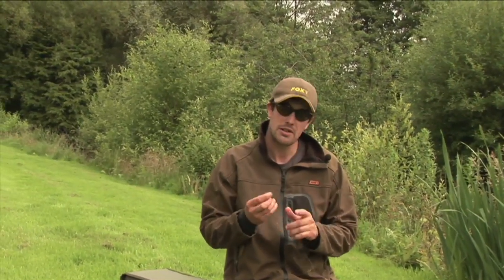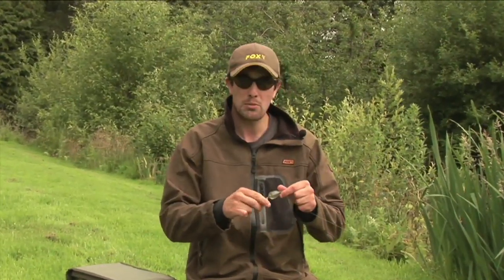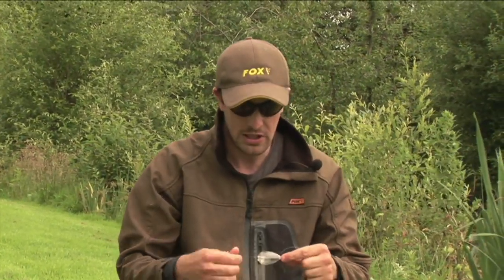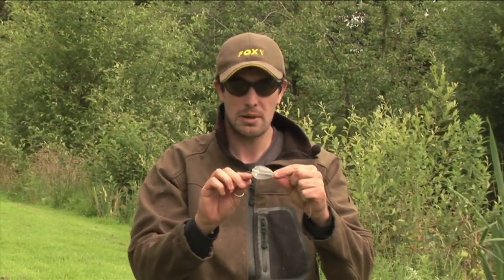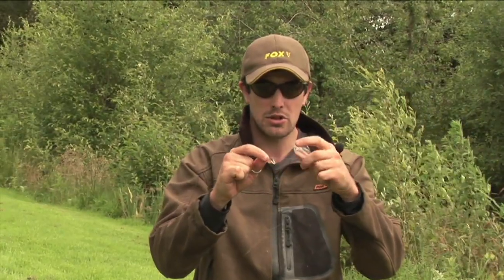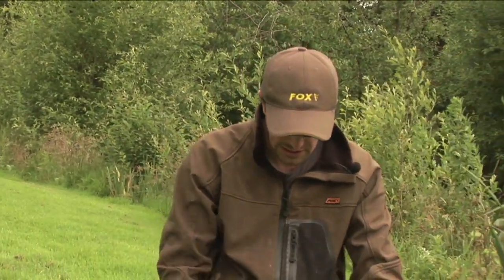Those of you fishing in and around snags - another useful little tip. The standard bolt bubble is just mounted in an inline manner, just like you would a standard inline lead. Now those of you that use inline leads in snaggy situations will be well aware that you can fish them breakaway style, where you actually tie your mainline and the hook length to the front swivel, meaning that if the fish should plough off through any weed or snags it will just pull free and can drop away, leaving you to land the fish safely. So that's a really useful little tip for those of you ever fishing in snags.